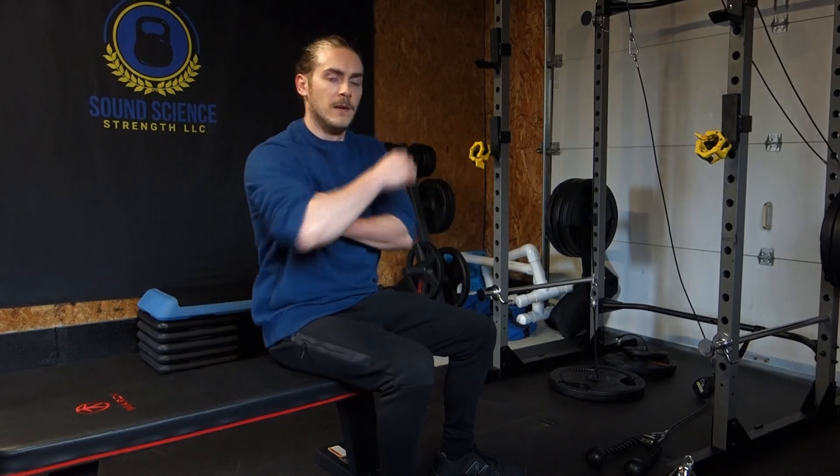If you need to go down in weight, go down in weight so that you can really feel the tension and the pump through this area back here. Try it out, let me know how it goes. If you have any questions, leave them in the comments and I'll get back to you. Please like the video and subscribe to the channel if you want to keep seeing more, and have a great day.